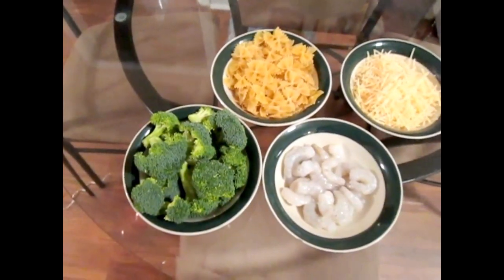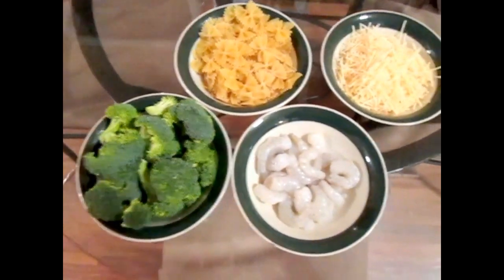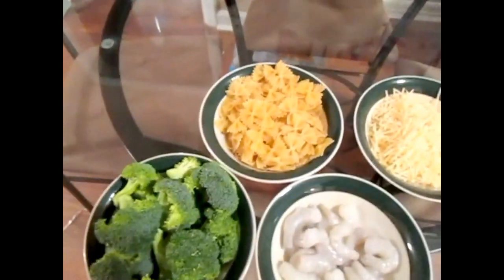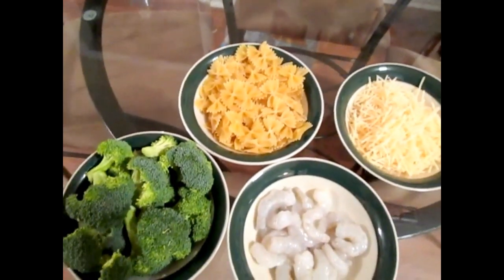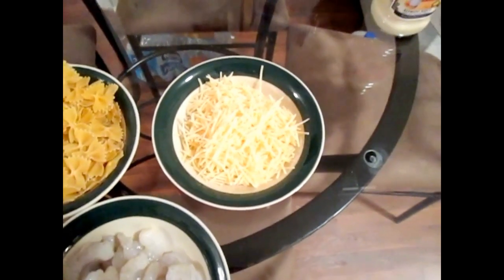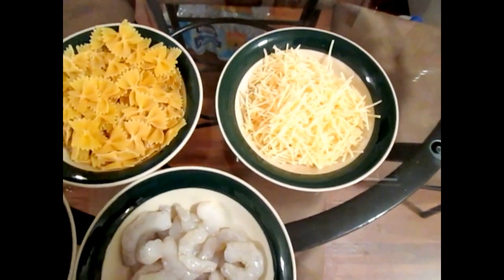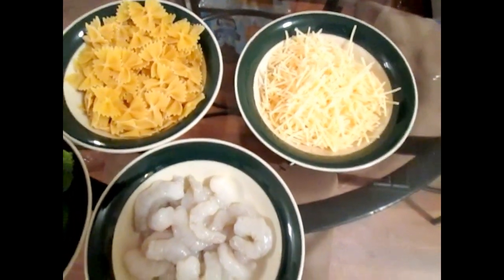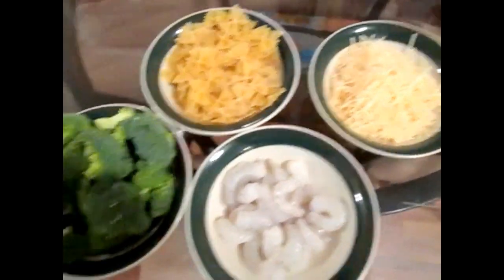Here's a look at some of the ingredients that we will be using in our pasta today. We have broccoli, bow ties pasta, shrimp, and shredded Parmesan cheese. Of course, we will also be using Alfredo sauce and some seasonings and spices.